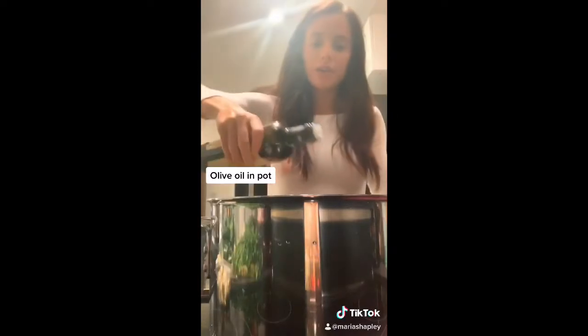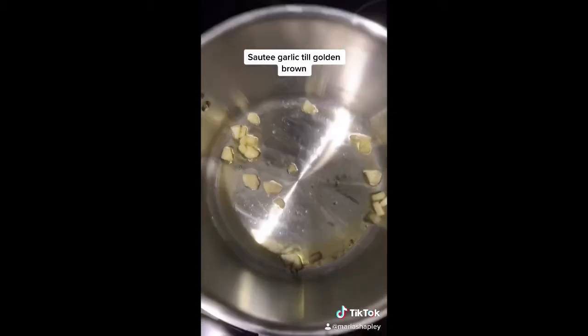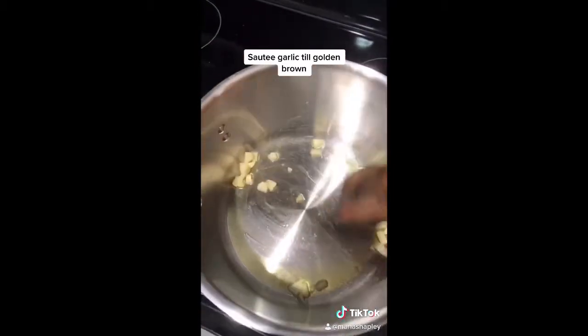Now I'm going to put some olive oil on the bottom of the pan with some chopped up garlic. I'm literally trying this as I go, but I'm sautéing the garlic to bring out more flavor. Just sauté the garlic enough till it gets golden brown — you don't want to burn the garlic.